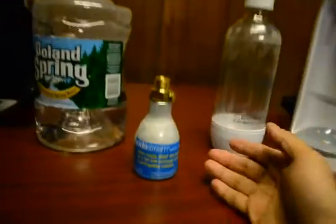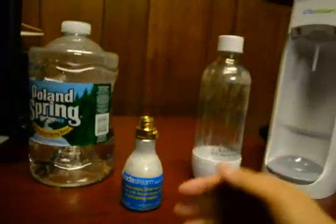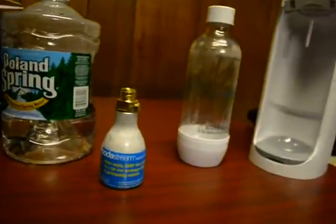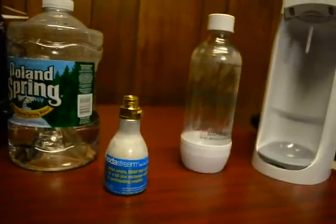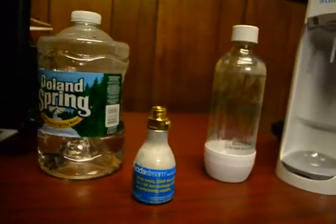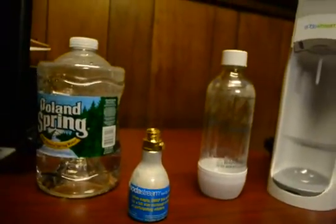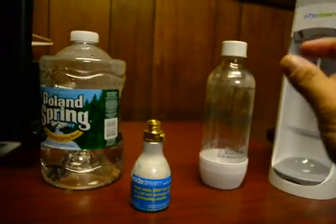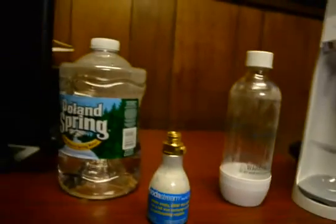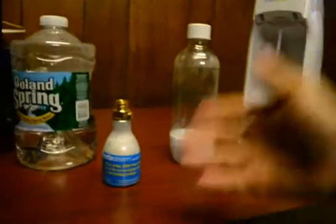That seemed pretty simple, but I started looking around for dry ice vendors and it was ridiculous. So I forgot that idea and Googled an alternative. I came across a website that described a way to get an adapter for the back to attach it to a larger CO2 tank.